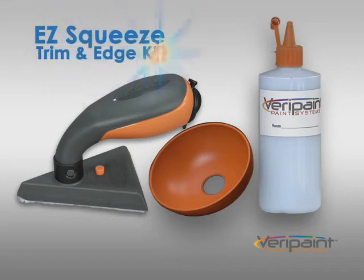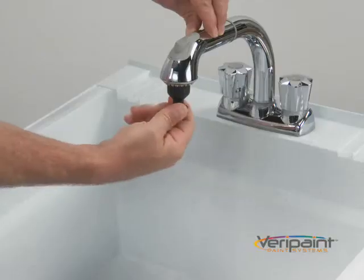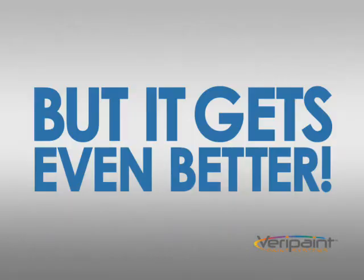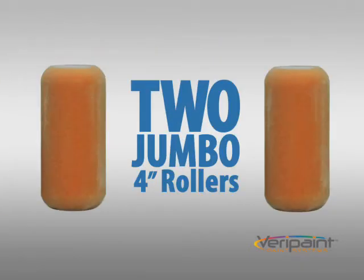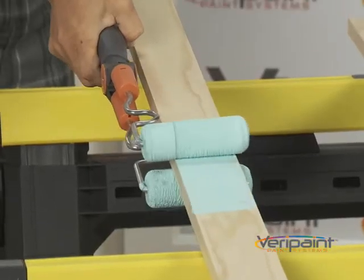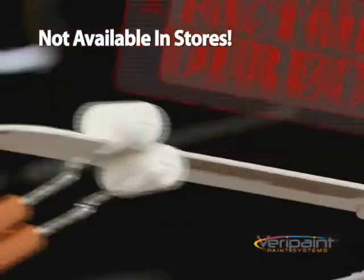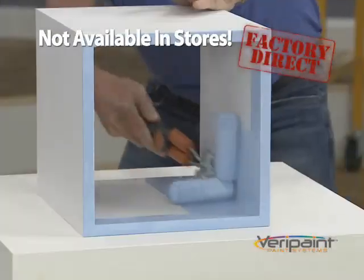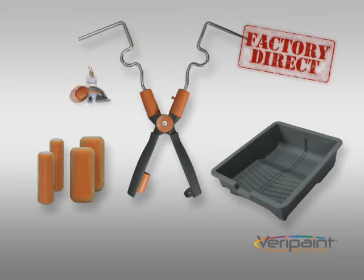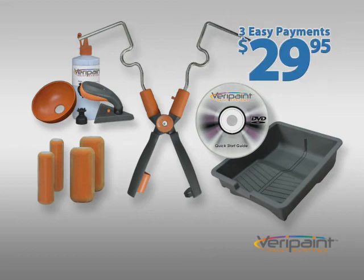The Easy Squeeze Trim and Edge Kit with the pad normally sells for $40, but today it's yours free when you call. We'll even throw in the Easy Clean Adapter to make clean up a snap. Order now and we'll also throw in two jumbo four inch rollers that normally cost $20 — they're yours free too. The complete Verapaint X painting system is a whopping painting value not available in any store. Order Factory Direct and you get it all: the Verapaint X-Roller with four Trilobal Flock Rollers, the Easy Clean Tray, the Easy Squeeze Trim and Edge Kit, plus the Quick Start DVD — all for just three easy payments of $29.95.